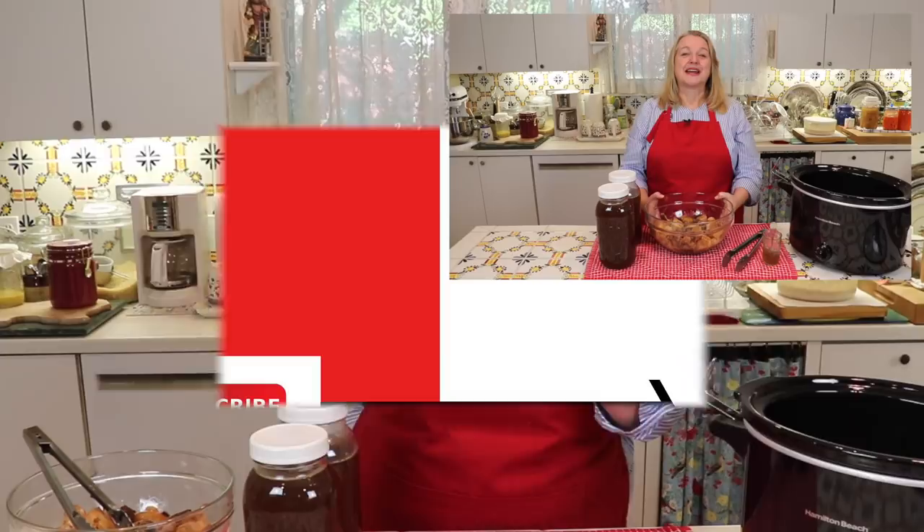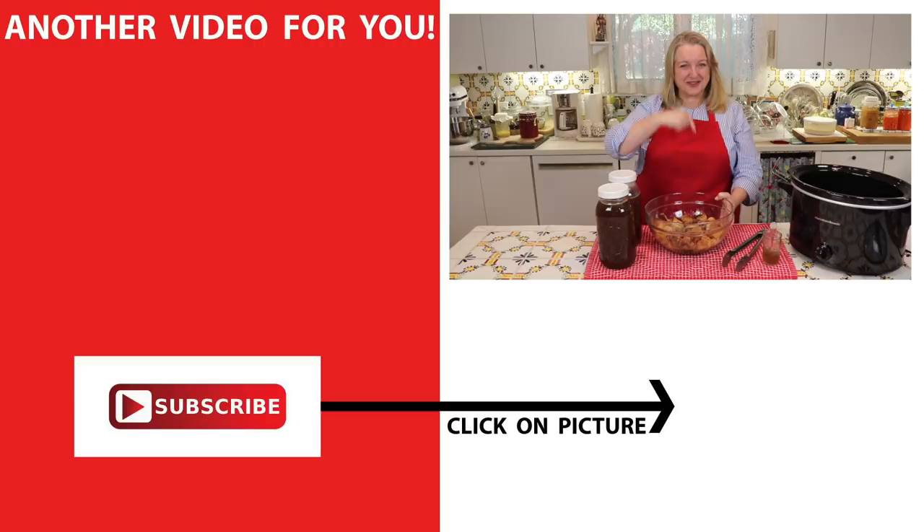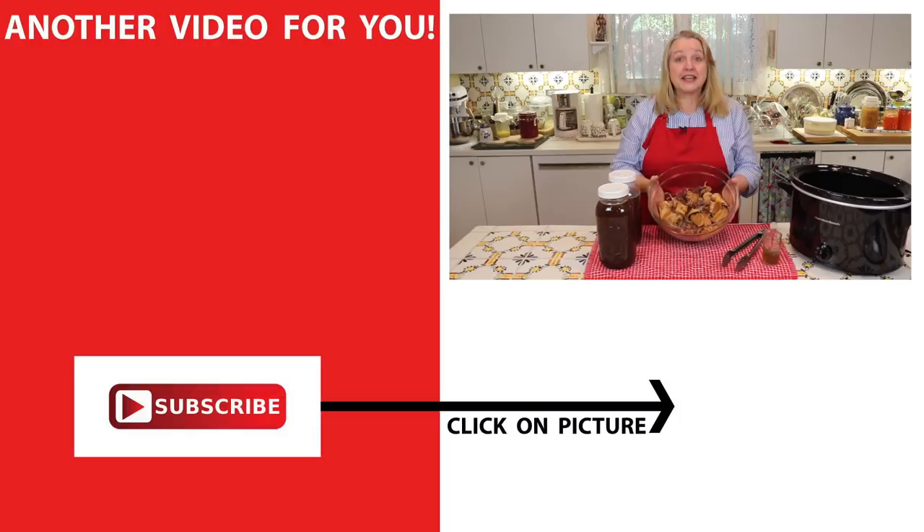If you'd like to learn more about traditional cooking and making nutrient-dense foods like bone broth, be sure to subscribe to my channel. Click on the video over here where I show you how to make bone broth reusing bones. I'll see you over there in my Texas Hill Country kitchen. Love and God bless.